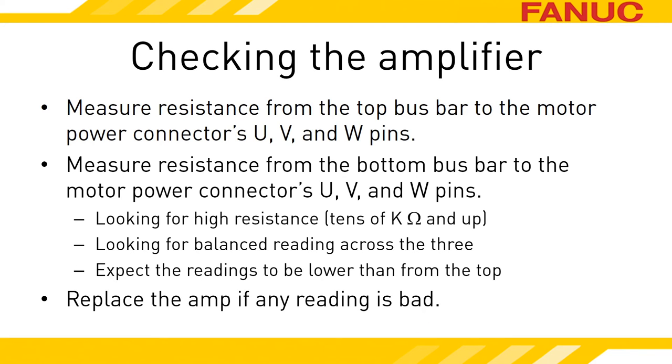Out of the six checks you made, don't be surprised if only one is bad — that's usually how the IPM fails. You might be tempted to only replace the IPM in the amplifier, but if the IPM is bad, it's a near certainty that it damaged the logic board as well. When you replace those two parts, you're basically replacing the amplifier but not getting a warranty for your efforts. Replace the whole amplifier, and it will be covered by our parts warranty, as long as you also check the motor.